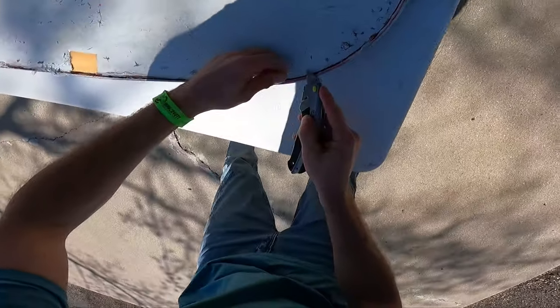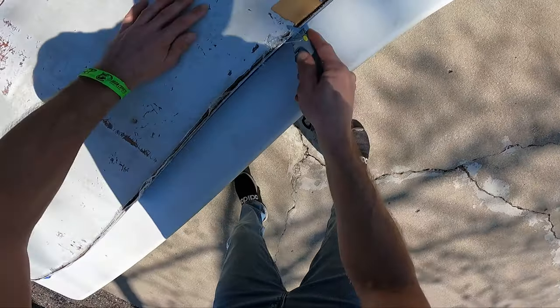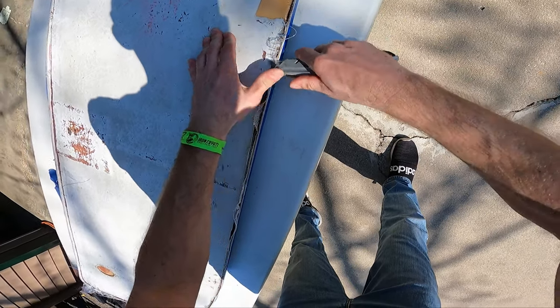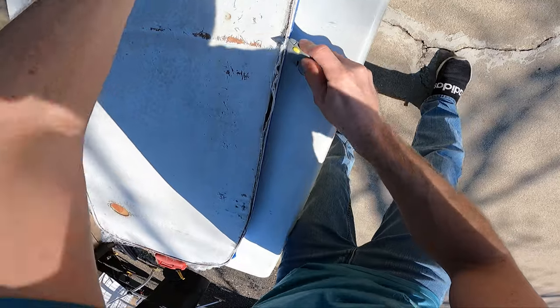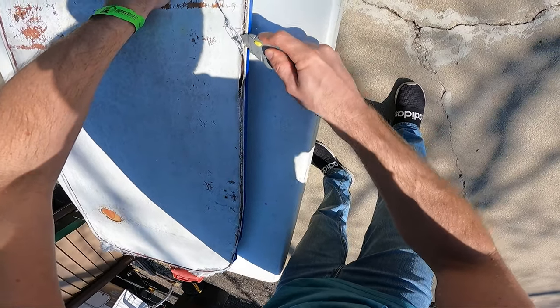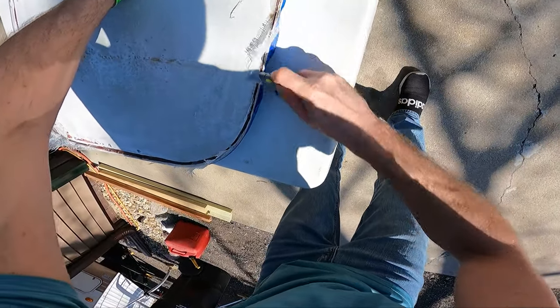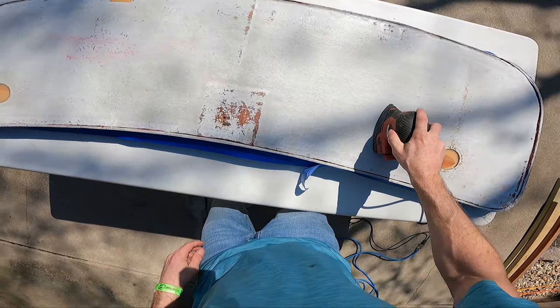First thing we're going to do is go around the perimeter and cut all the hardened fiberglass pieces that are sticking out. This is very easy to do once this stuff is hardened — just using a razor blade, it cuts off pretty easy. Just make sure not to cut yourself. I also went around the perimeter of the tray with some masking tape, as you can see there.